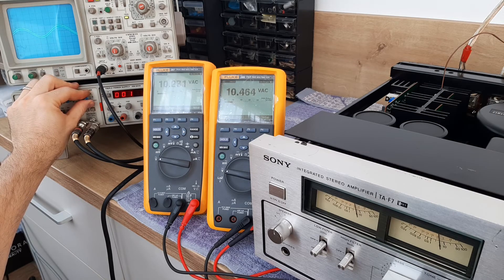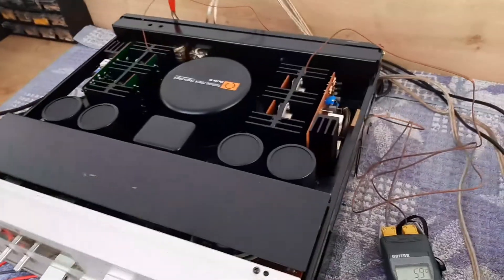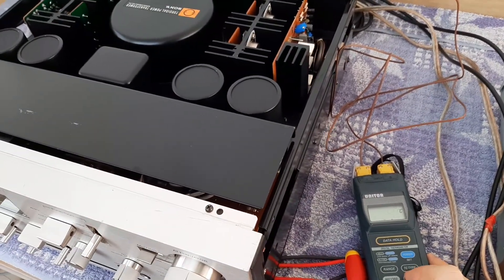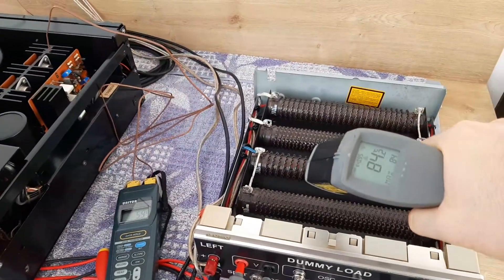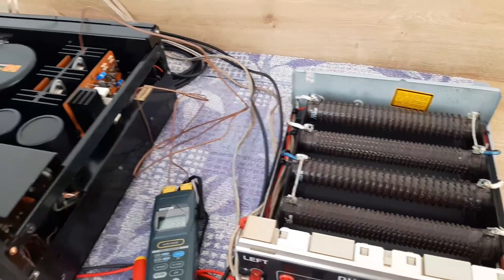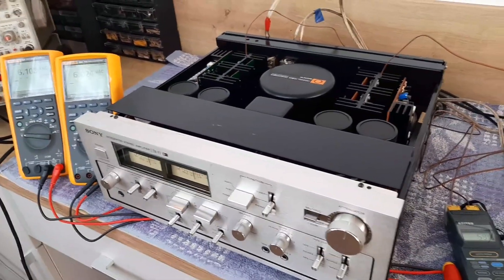Let's track the temperatures one more time. The radiators show 59 and 58-59 degrees — that's okay. The resistors read 84 degrees on both sides. This is a really nice amplifier — a V-FET amplifier.